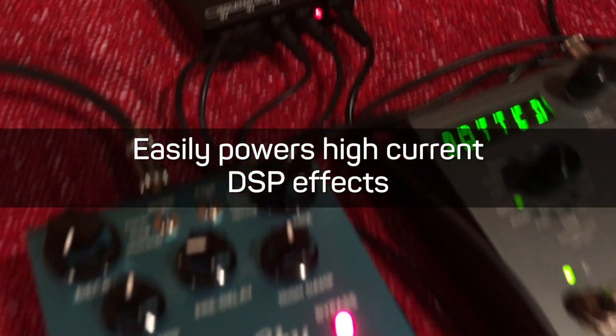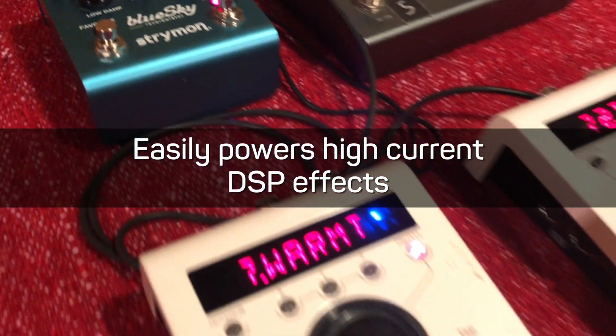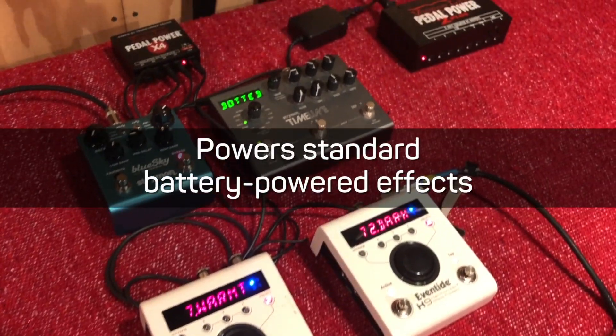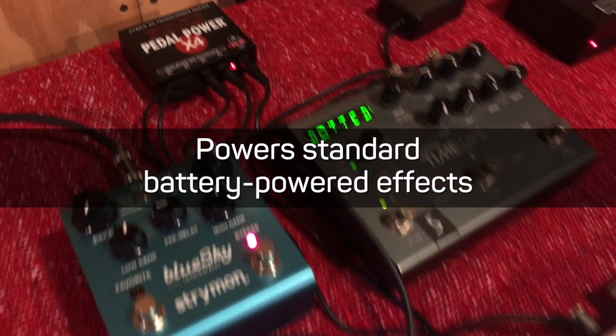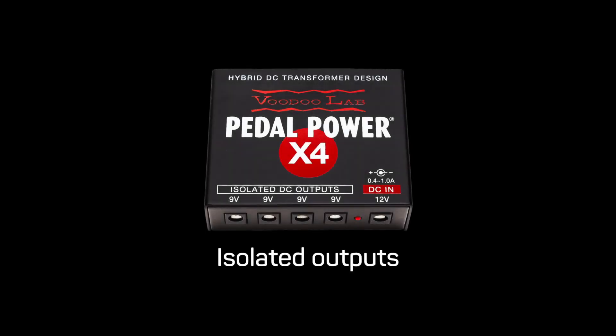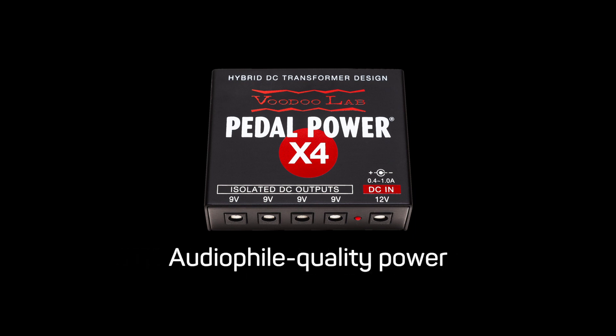The PedalPower X4 can easily handle three high current DSP effects, and in this setup I've connected four. The X4 can power standard battery operated pedals as well, so even if you don't use high current pedals, it is a great way to expand your board. All the outs of the X4 are isolated and provide the cleanest and quietest possible power to make your effects sound and perform their best.